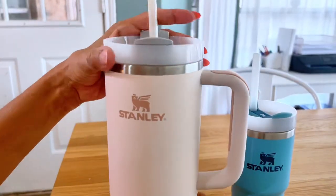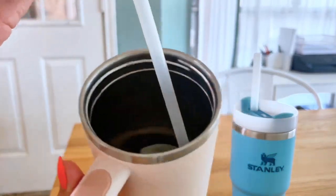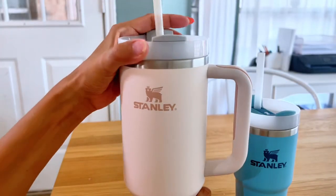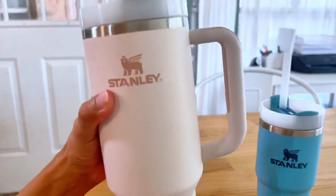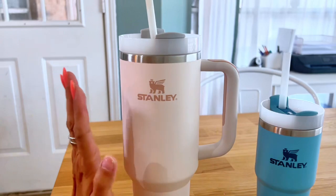I love my 40 ounce. It just comes with me everywhere. I have water in there right now with some ice. These are really good quality tumblers. I love them so much. I prefer the huge one for me — it goes with me and stays iced all day long.